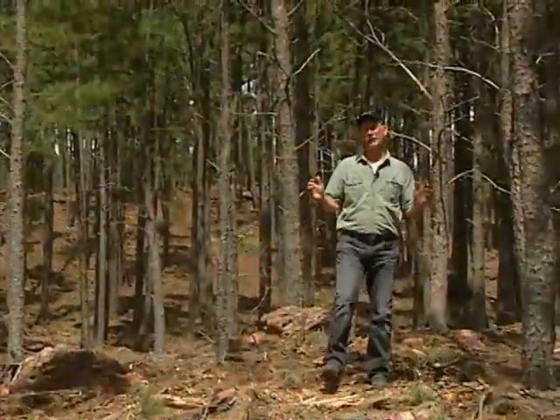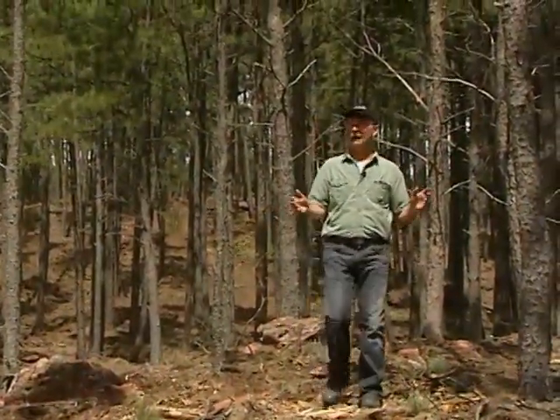Here we are in another part of the same property, and obviously this has been thinned. I want to go back to Skip Smith's little segment on thinning when we talked about silviculture — that we thin the forest to help increase the vigor of the remaining trees.